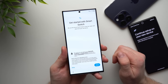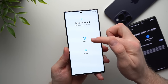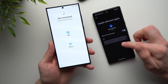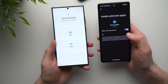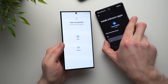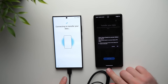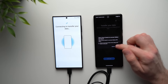It says we use the Smart Switch app to copy all of our apps. We're going to allow all the permissions. Now we have the choice between using a cable or transferring all of our data wirelessly. Using a cable will be much faster. But if you have a lot of data and your old phone's battery might not last through the transfer, you can select wirelessly and keep both phones plugged into a power source. I'm going to select Cable, then grab the cable that came in the S23 Ultra box. Both phones are connected, and it's asking to allow Smart Switch to access my Galaxy S23 Ultra. I'm going to say OK.